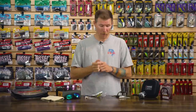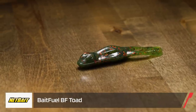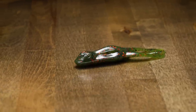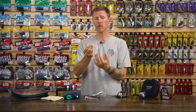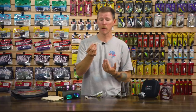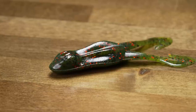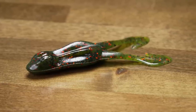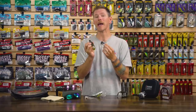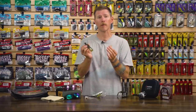Let's go soft body — still staying towards the top of the water column. We've got the NetBait Bait Fuel BF Toad. I had the pleasure of taking this thing for a test run before it came out on the market and it catches fish, gets you a ton of bites. You can run this with just an EWG hook, on the back of your buzzbait, a double hook, or a double frog hook — options are endless. It has their Bait Fuel scent technology built right in, so it's going to get those fish when they blow up on it, and that technology is going to get them to hang on a little bit longer.